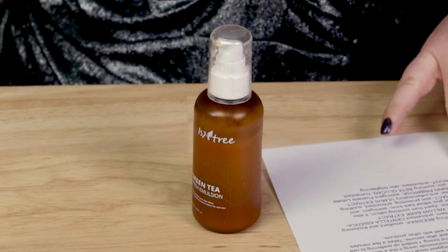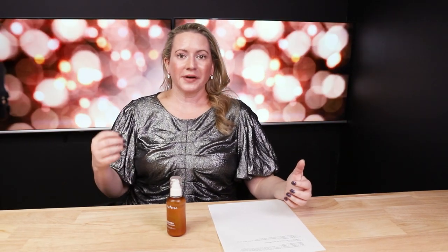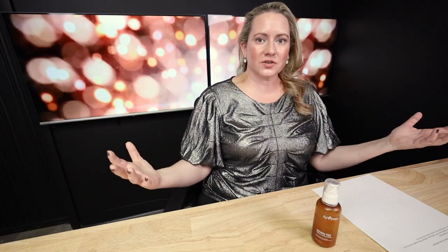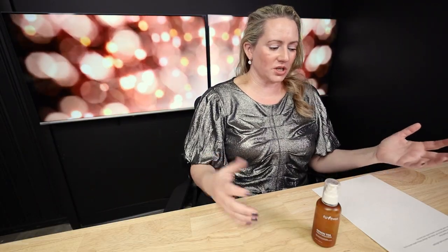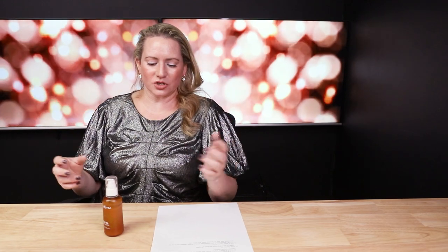In terms of animal testing, this is cruelty-free. It's not vegan, though, because they use beeswax. In terms of performance, it's really wonderful — a nicely hydrating lotion. Those with oilier skin could just use this in place of a moisturizer, and those with drier skin can use it as an extra product for some additional soothing and hydration. Really wonderful product, great as an additional product for dry skin, and very friendly for acne-prone skin.